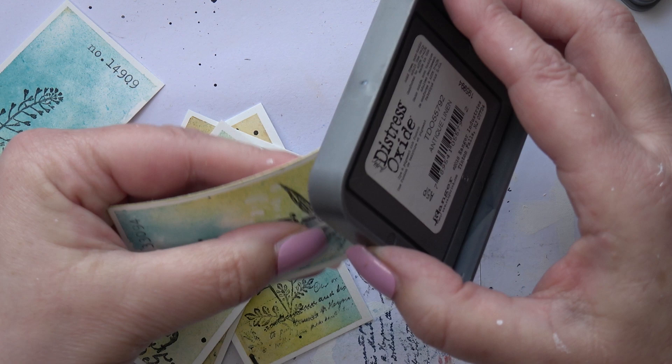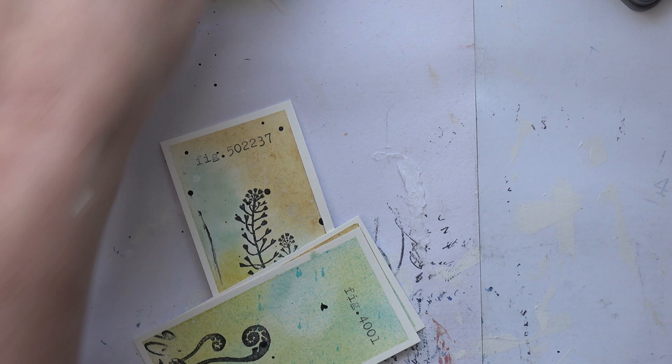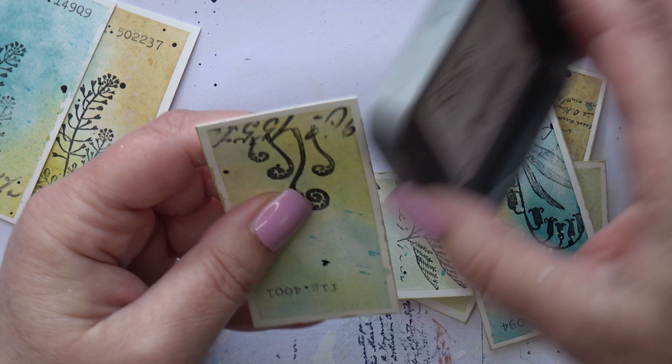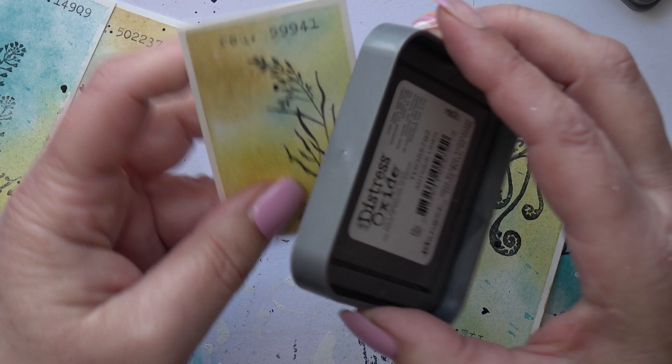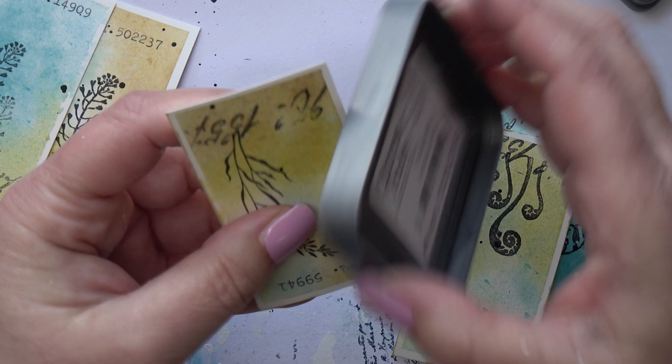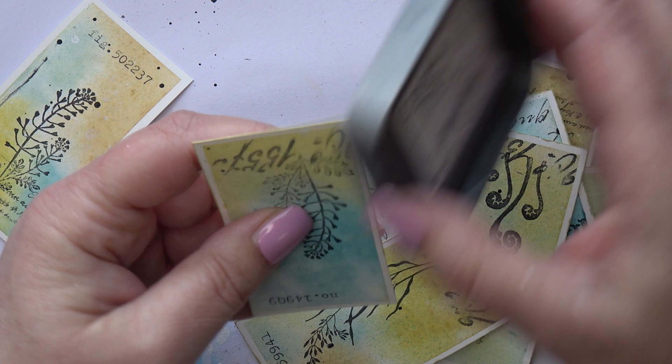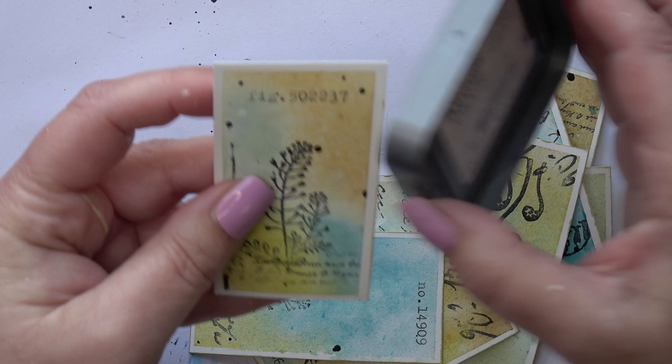I'm all vintage at the moment — this won't last. I veer between vintage and very modern — I like both styles. Oh, I like grunge as well! Tell me, what's your favourite style? I'd love to hear. Because I don't like cutesy — that's the only thing I don't like. I don't like Disney or kawaii — not really into that style at all. But if you are, let me know, I'll be very interested to hear.